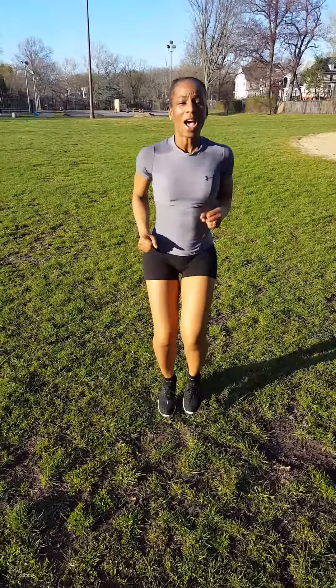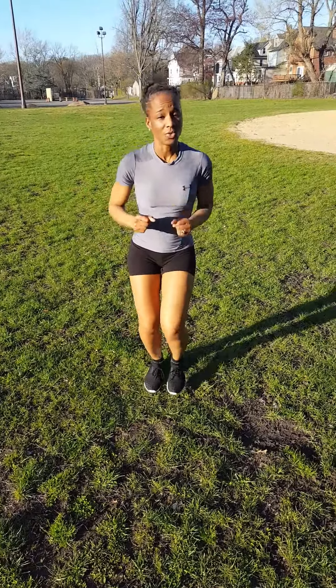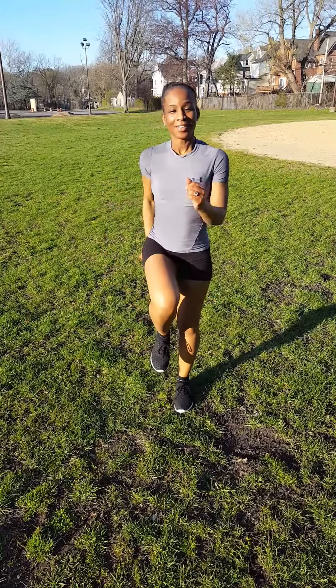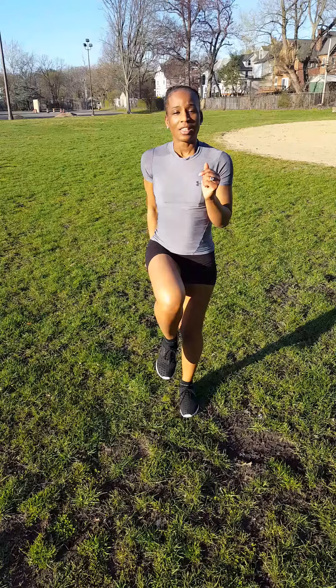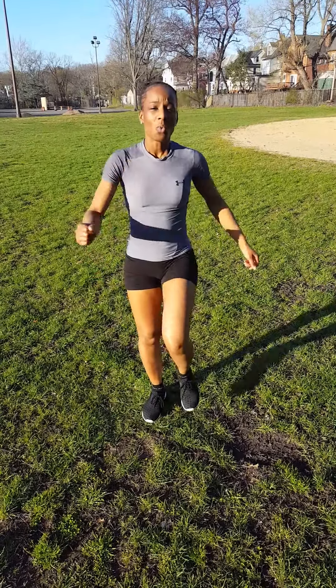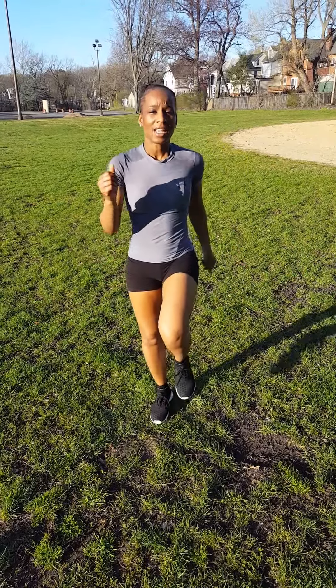You can do high knees. You can also, if you can't do that, you can go like this — which is a modifier. This is also considered a dynamic stretch because you're still working your body and staying in motion.